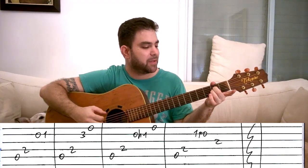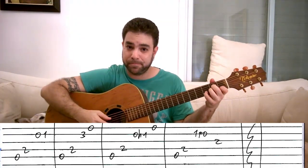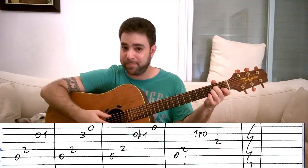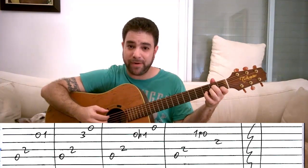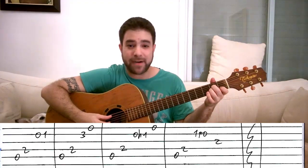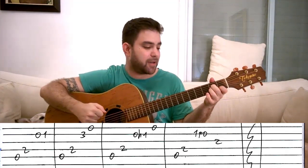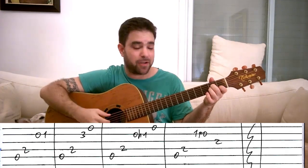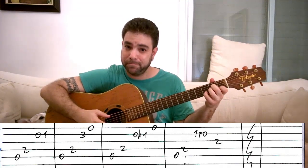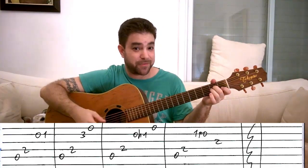You can come up with more exercises — you can hammer on one to three, pull it off, or play both: one to three and then three to one. You can harmonize with the third string by playing frets three and one on the second string alongside the third string, you can harmonize with the E string, or you can harmonize with the whole chord across strings one, two, and three. Each variation gives you a different expression and a different sound.